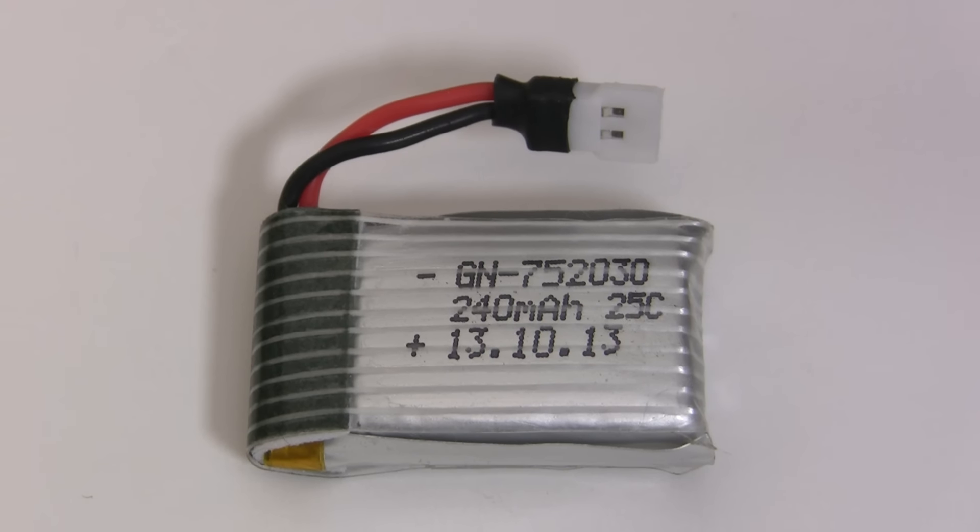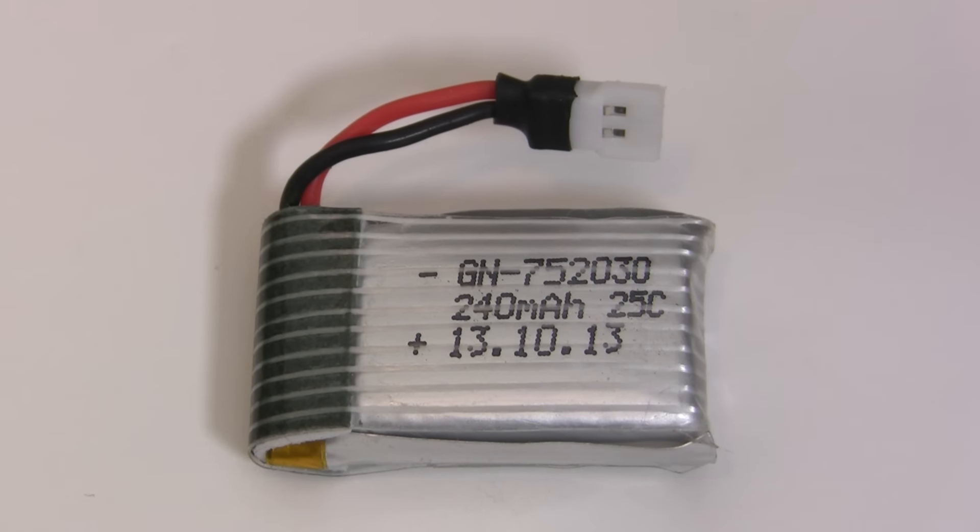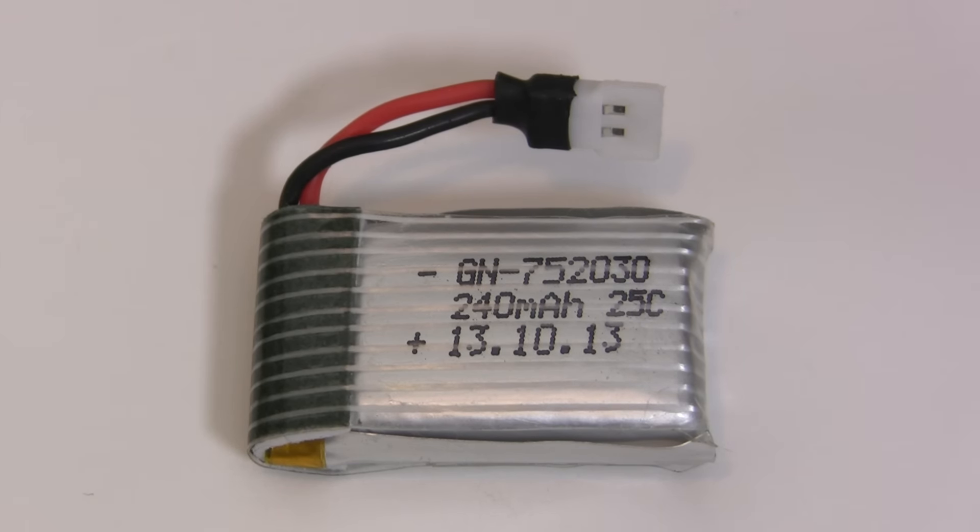Next, let's figure out what the charging current will be. We do that by reading off the capacity from the battery. This one is 240 milliamp hours. A safe, conservative charge rate is 1C, so we're going to charge this 240 milliamp hour battery with 240 milliamps.